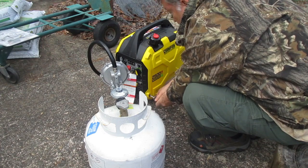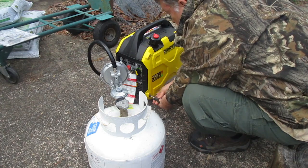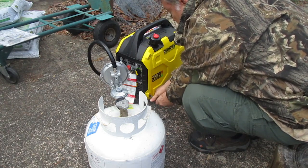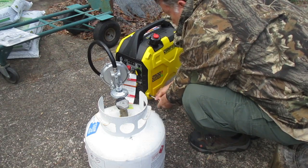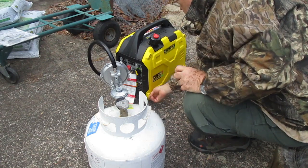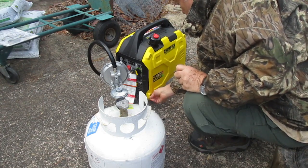I believe using solely propane makes storing the unit long term easier with less risk of any deterioration. Currently the Champion 2500 sells for $699. I primarily purchased it to support a refrigerator and freezer in case of electricity outage.